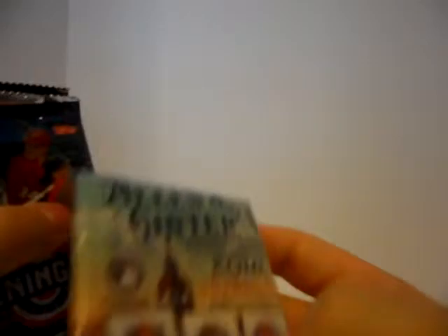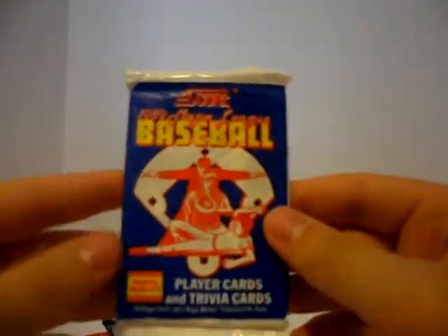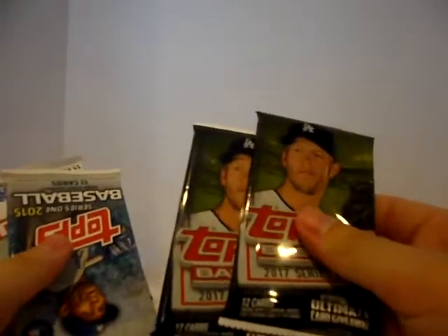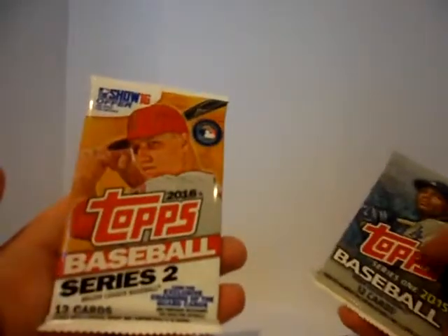2016 Topps Allen and Ginter — that is a hanger pack, actually. That's a really good deal. 2017 Opening Day, three packs of that. There is a 1989 Score — that's a little bit of an older pack. 2017 Heritage. 2017 Series 2, two packs — those are both hobby packs, 12 cards a pack. 2015 Series 1 and 2016 Series 2. Let's start out with the hanger pack of Allen and Ginter.